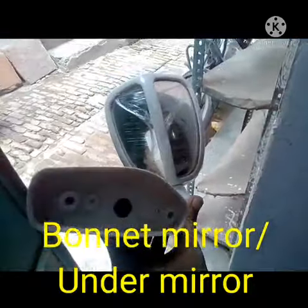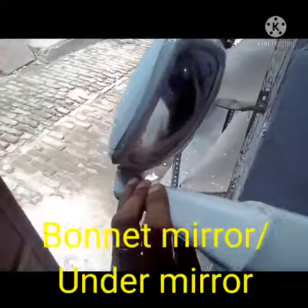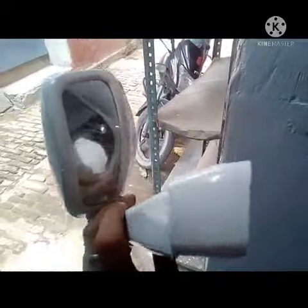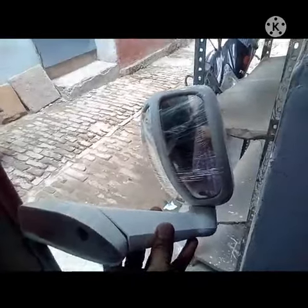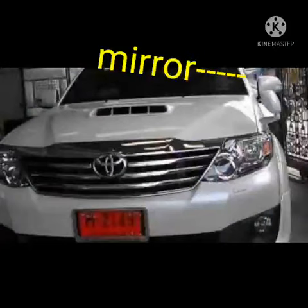After fitment of this one, you can see the back side of the left and right side both. You can see the picture, and this is fitted near about the side mirror or on the bonnet. I have also shown to you where this one is fitted on the vehicle.